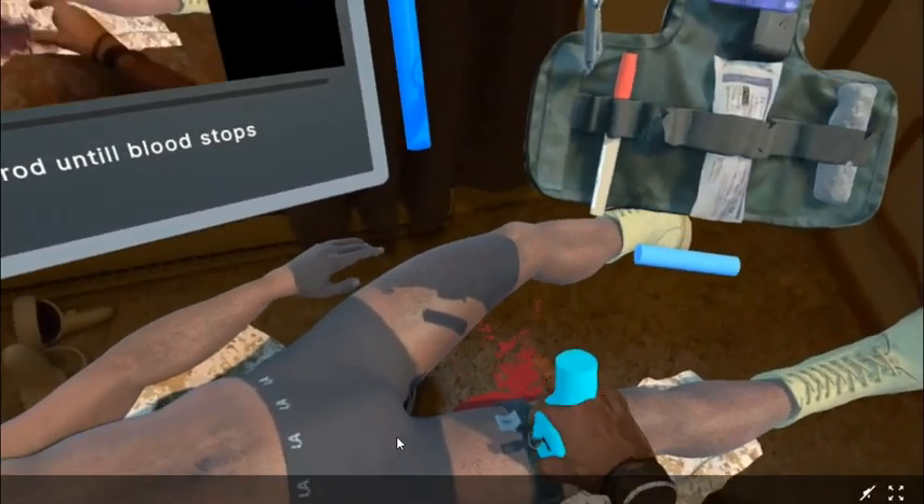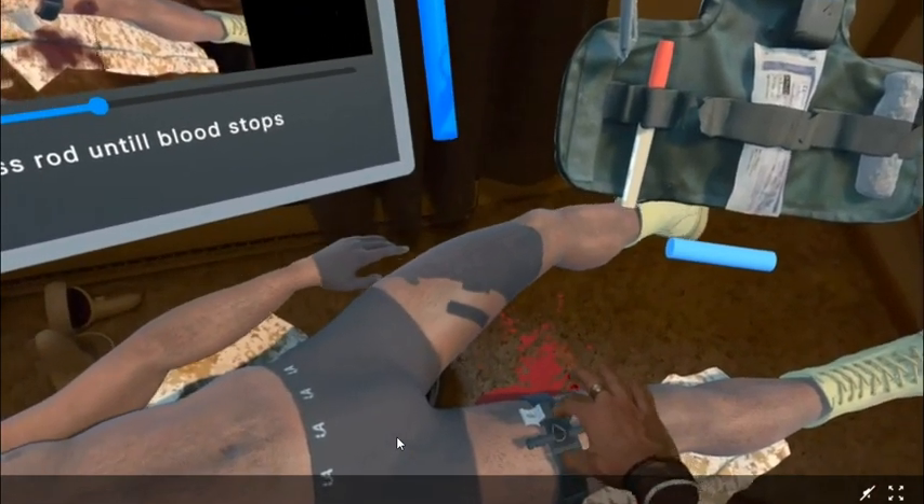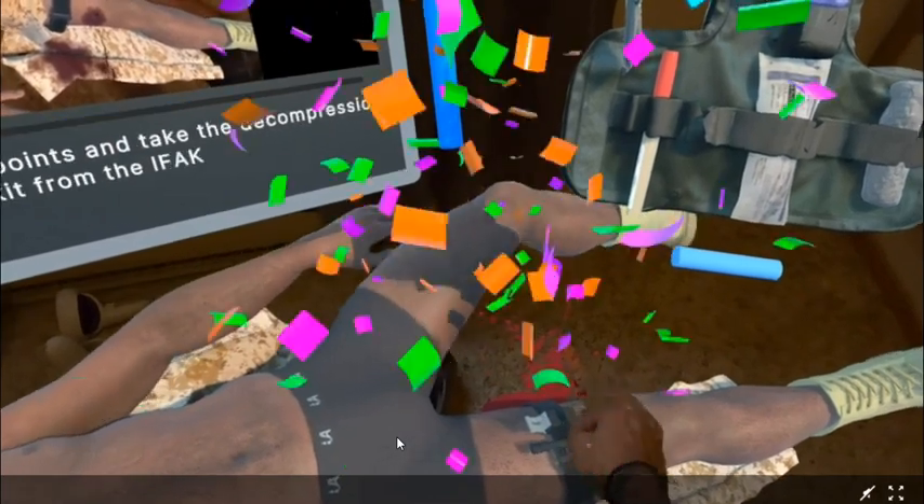Turn the windlass rod by pinching it in the centre. Each time you turn it with a pinch, it restricts blood pressure.